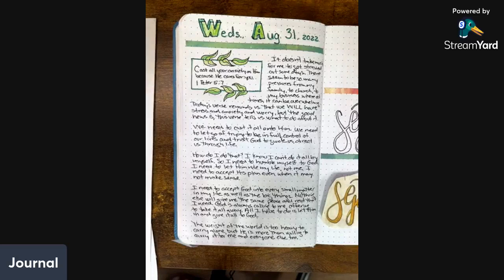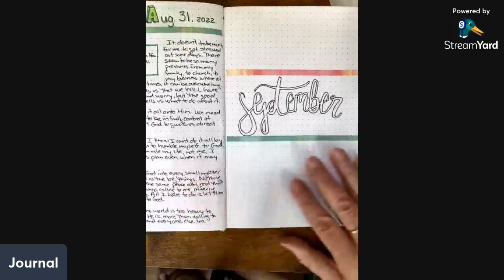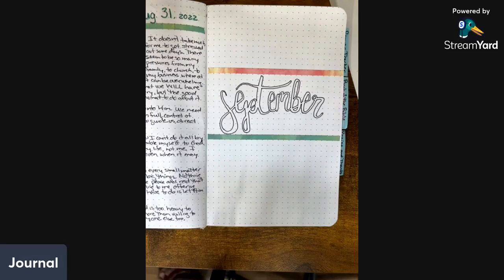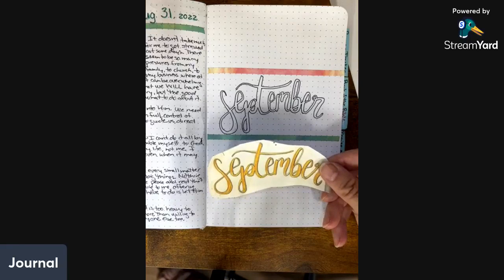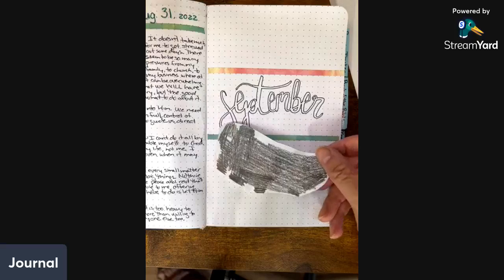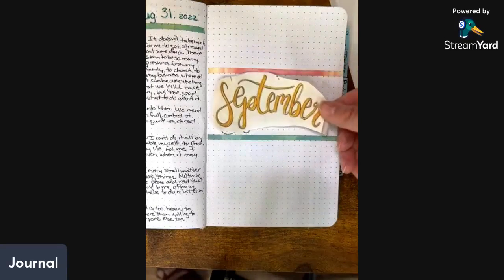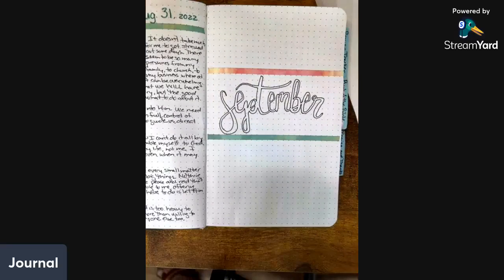So since it's September 1st, I decided to do a little divider page for my September. I went ahead and started with this, and before you think that was some fancy lettering that I did — it is not. I found the word 'September' online and I printed it, and I did my typical tracing where I put the color on the back, put it down, colored over top of it, drew over top of it, and then went over top of it with marker.